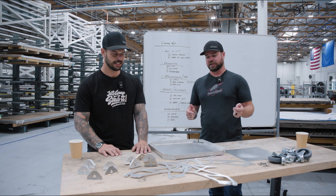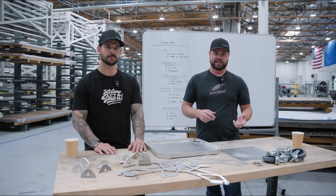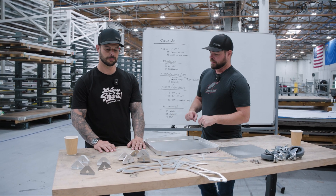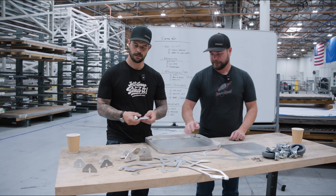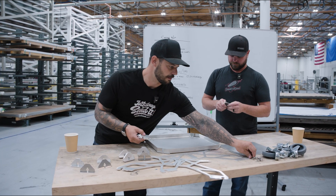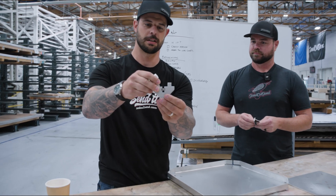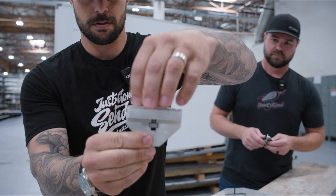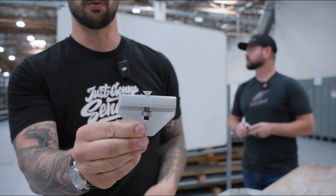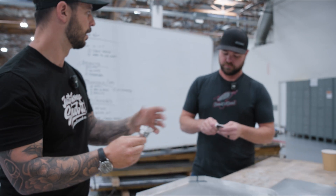Today we're going to talk about a cool way to assemble things without welding, without adhesives. Internally we call it a captive nut. A captive nut is a really cool feature that you can put in to hold a nut from spinning. You put the nut in there, and with a tab and slot you can grab a screw and as it comes through that hole, we don't need any tools to hold that nut on the back side.